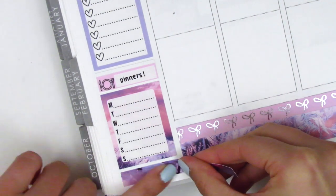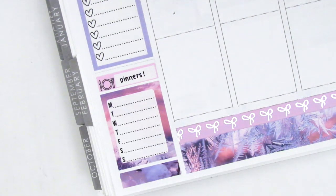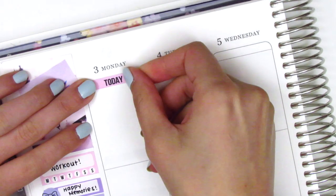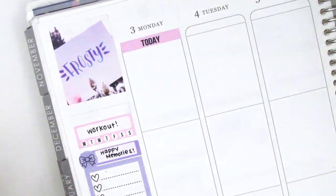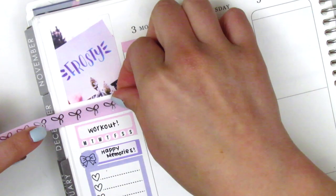Although this kit did come with date covers, I decided not to use them this week because I was planning to create a spread with a lot of white space, so I left the date cover section blank. I placed down a today header on Monday, then moved back to the sidebar and switched out that washi strip, putting down the Simply Gilded washi instead.